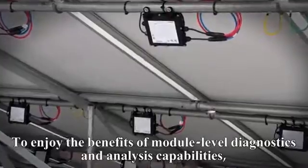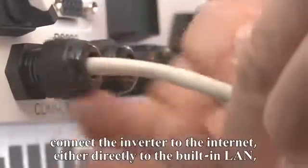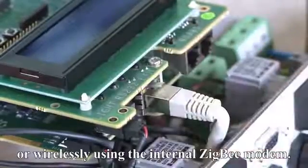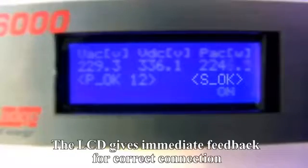To enjoy the benefits of module-level diagnostics and analysis capabilities, connect the inverter to the internet, either directly to the built-in LAN or wirelessly using the internal Zigbee modem. The LCD gives immediate feedback for correct connection.